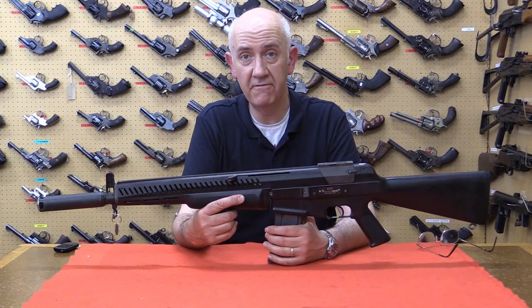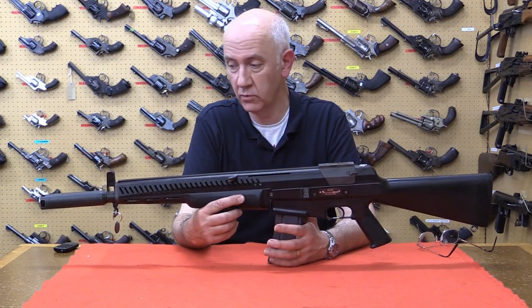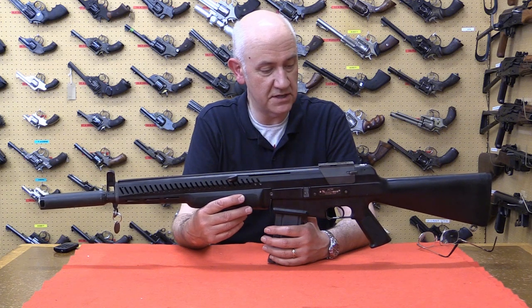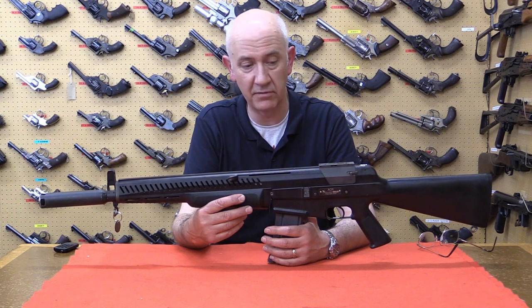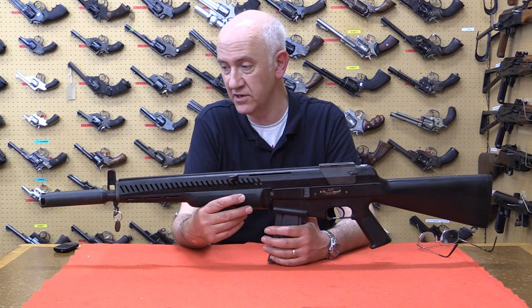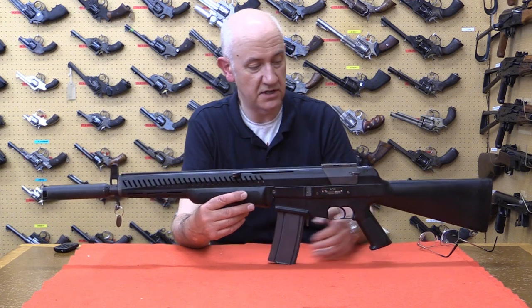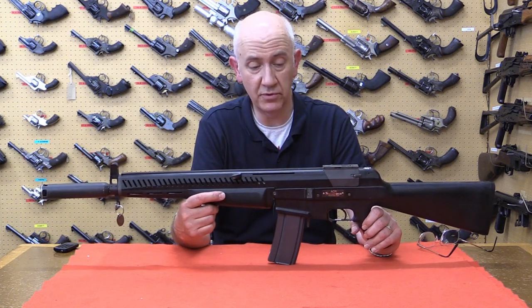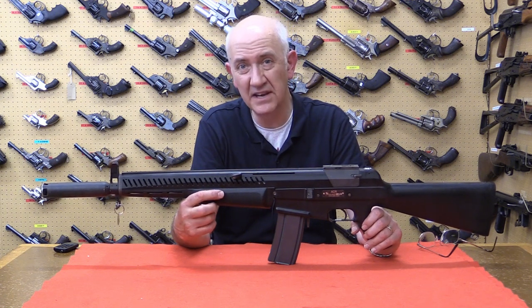Welcome again to another episode of the Armourer's Bench. My name is Vic, and here we are again with another unicorn gun — a rare gun. This is AAI's entry into the US ACR Advanced Combat Rifle program. It's a flechette-firing rifle which, having researched previous AAI products such as the SPIW program, looks an awful lot like that lineage.